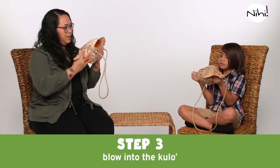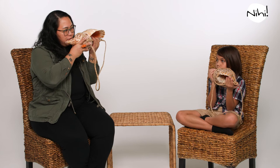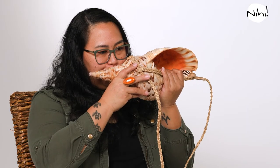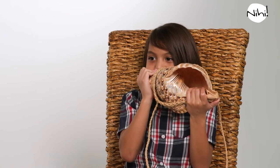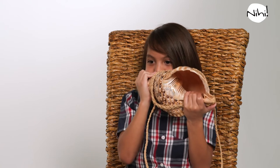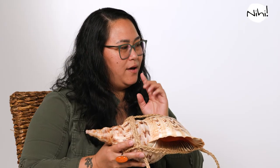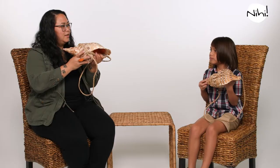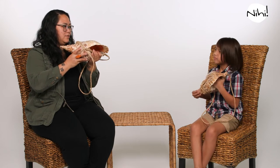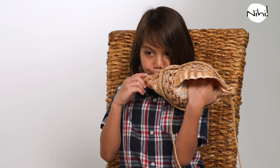Now, Cody, let's put those two things together. We're going to hold the kulu the way I showed you, and then the hole will face towards your mouth. So I'm going to blow out of my mouth, into the hole. Try blowing all the air through your lips, and not holding it in your cheeks, because I see your cheeks are puffing up. Let's try short ones first, just very short ones. Let's make that sound in the kulu. Can you do that?